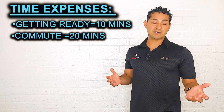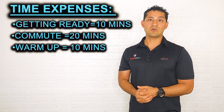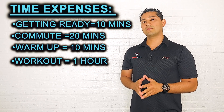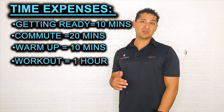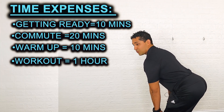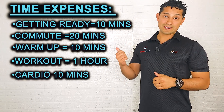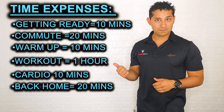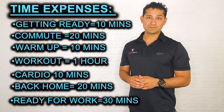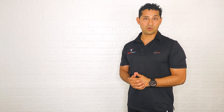If you're smart and you do a warm-up, that's another 10 minutes easily — unless you're 11 years old with amazing joints. Then the workout itself can take 45 minutes to an hour depending on your training type. Some of you are also doing post-workout cardio, which is a good thing — that's another 10 minutes. The commute back is another 20 minutes, and once you're home, showering and getting ready for work is at least another 30 minutes.